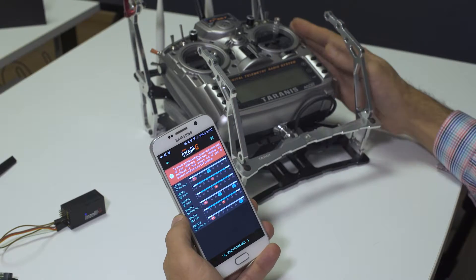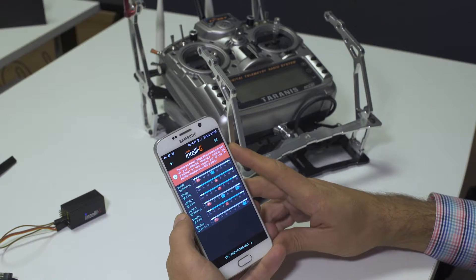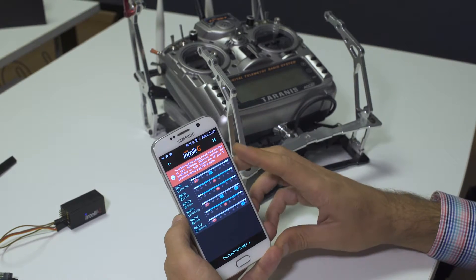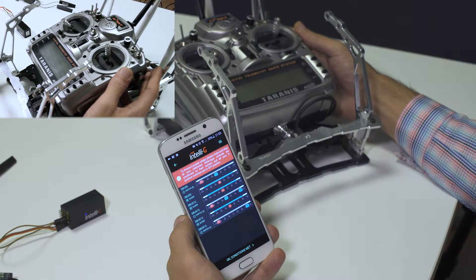This only applies to sliders — you don't need to put your three-position switches in the middle, only the ones identified as sliders. Another important thing to do before going to the next step is to leave all your two-position switches in the off position.